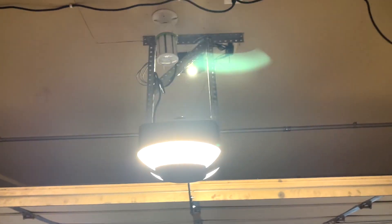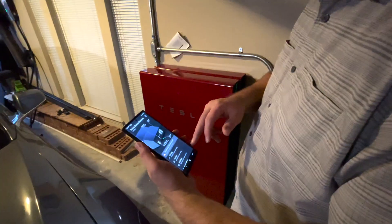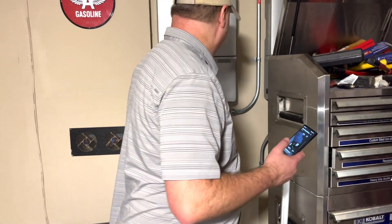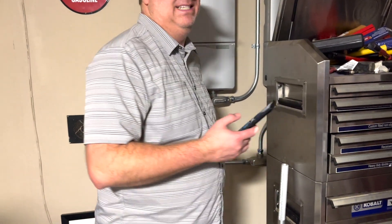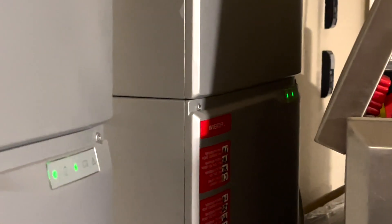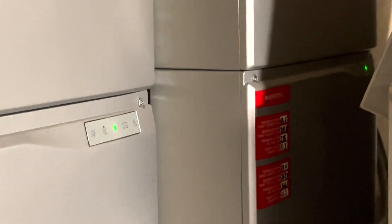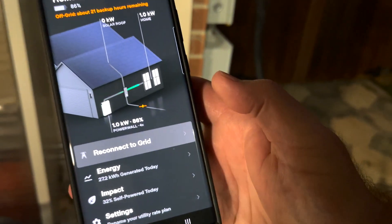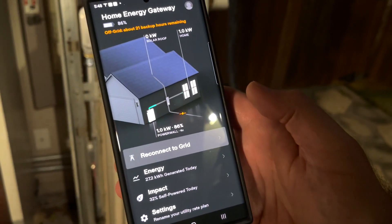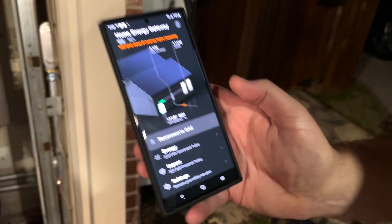How many powerwalls do you have on? Just one. I'll have to see if the inverters have to stay on to actually charge these batteries. The inverters are kicking on. What we've got now is one powerwall. We are isolated from the grid. This is just what the house is using right now. We're going to try to start the generator and add to it, see what happens, and we'll go from there.